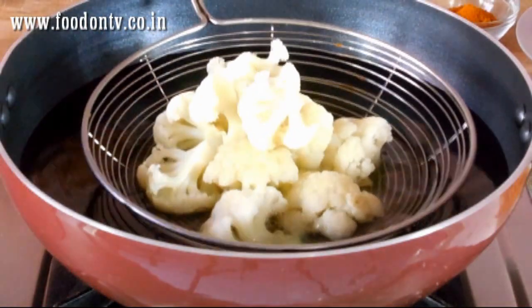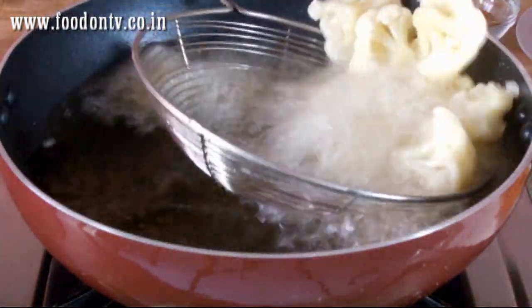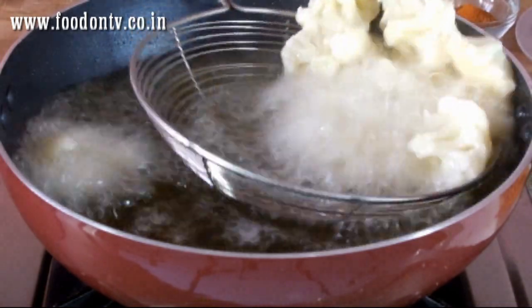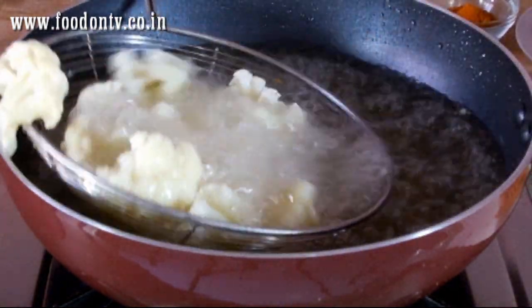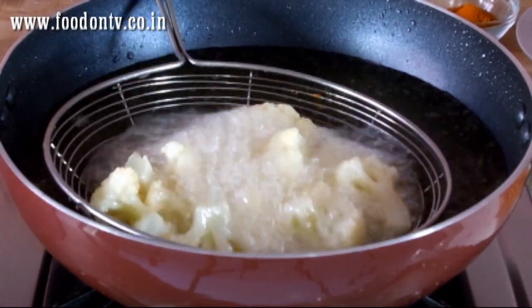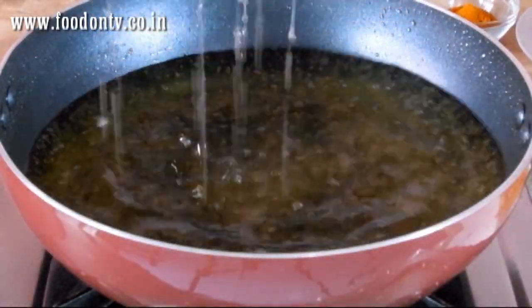Now it is time to deep fry it — fry it for just 20 to 30 seconds. This is it, it is well fried.